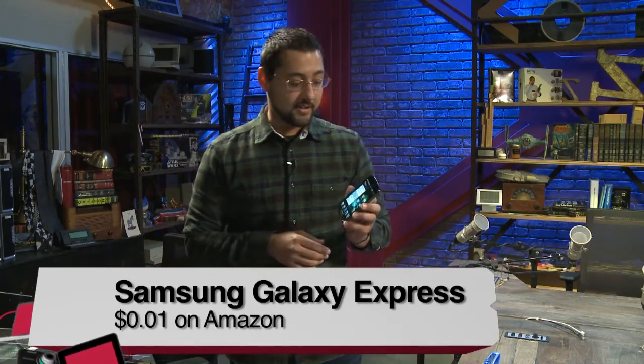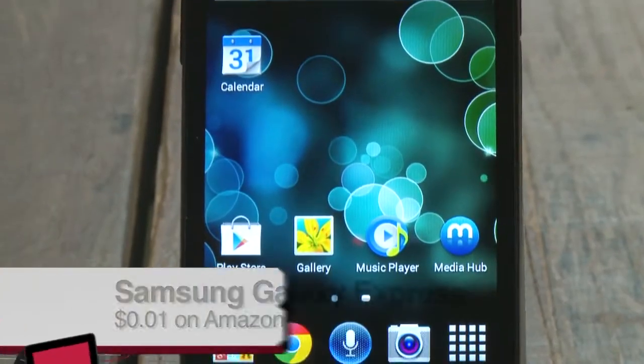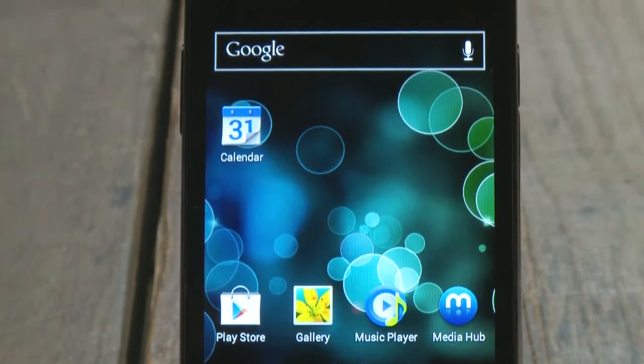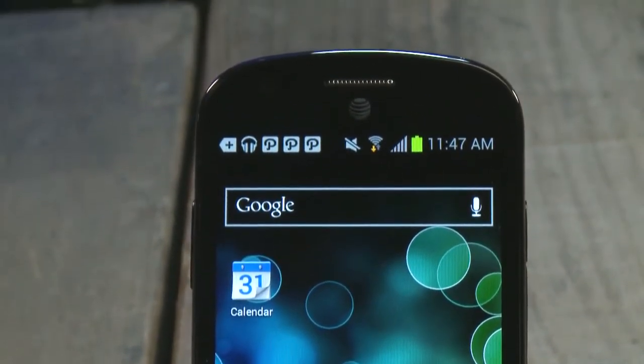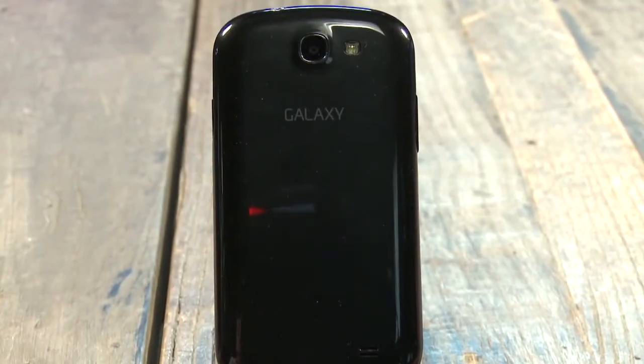I'm Ayaz Akhtar with Twit, and this is the Samsung Galaxy Express that runs on the AT&T network. One of the first things about this phone is it is an LTE phone — so if you're in that coverage area, you should get some really fast speeds. It's got a pretty big screen, a 4.5-inch screen with a resolution of 800 by 480. It's got a 1.3-megapixel camera on the front and a 5-megapixel camera on the back.